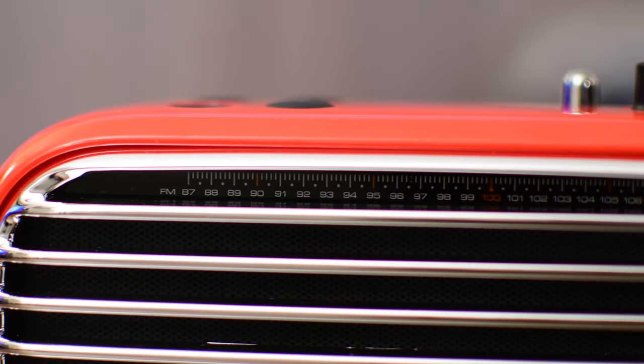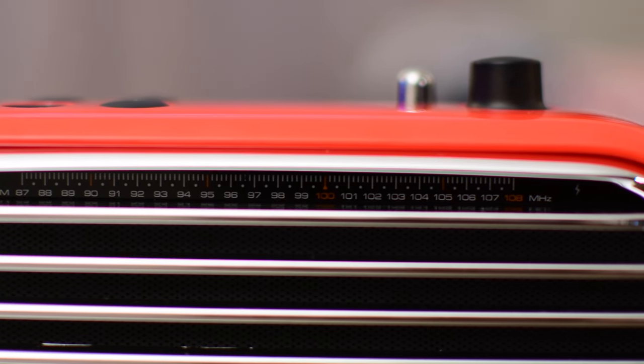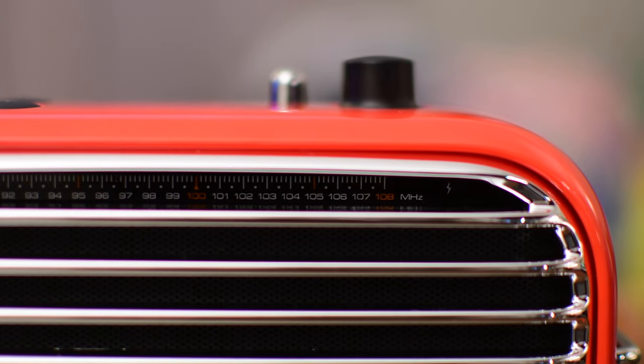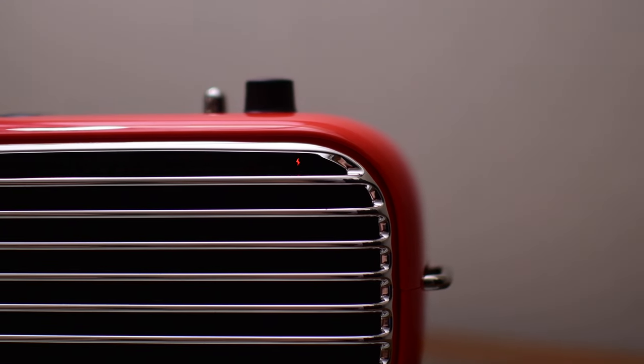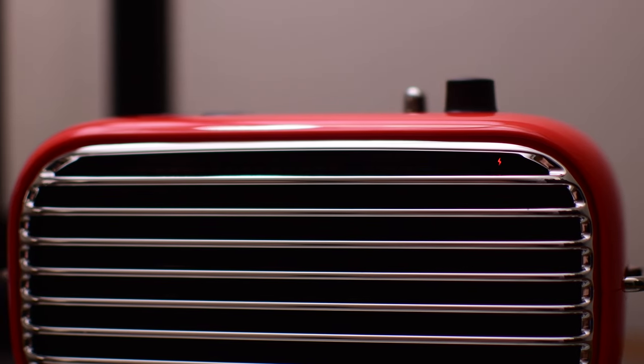The sides have little bars to attach the leather strap to, and right along the front — barely see it, but you definitely can if you pay attention — are all the radio dials, because this is actually an FM radio as well as a Bluetooth speaker. It has a cool little effect too: when you plug in to charge, there is a tiny little lightning bolt that glows red as it's powering up and charging, which is a cool minor thing, but I really liked it.